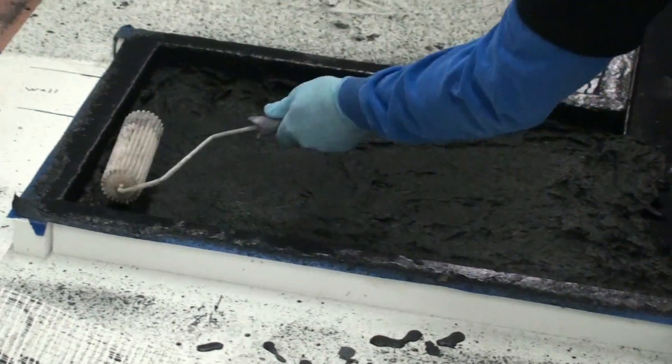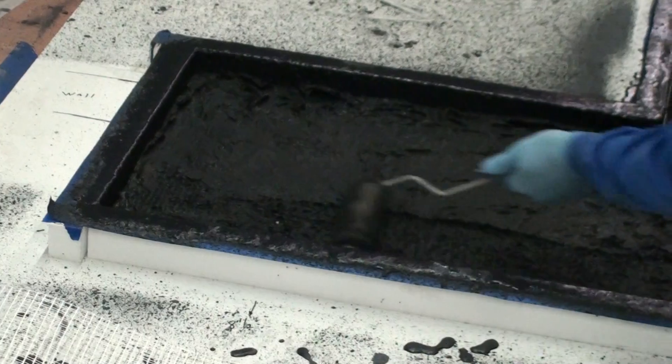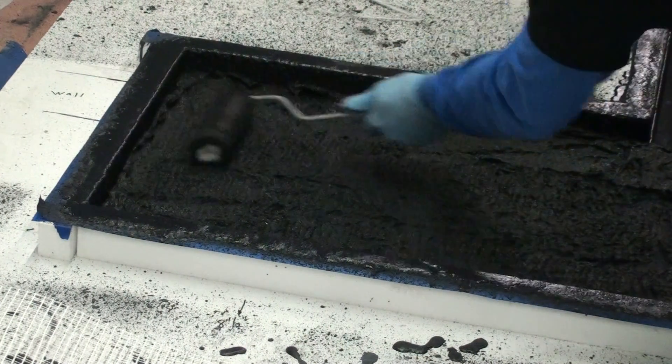We're going to take the roller and just roll it out to kind of level it a little bit and get it ready for our strength. We'll roll that out and get our fiber going in the same direction to make it a little stronger.